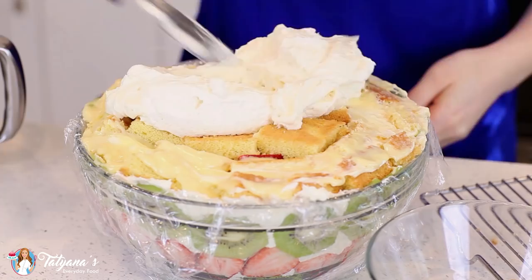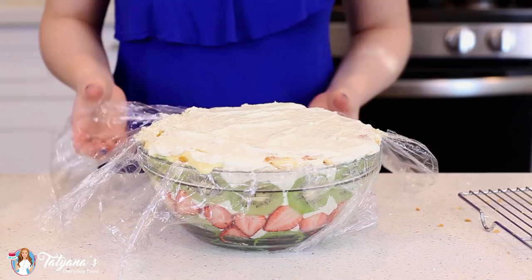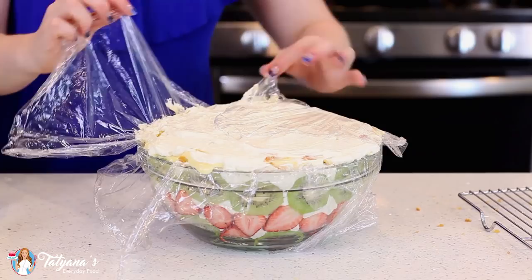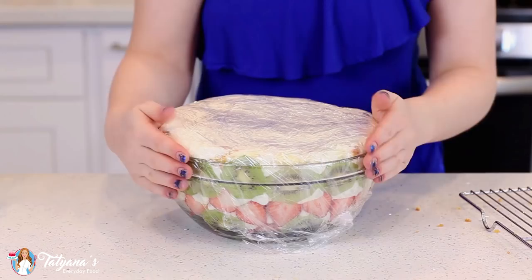That was so much fun to put together! Before placing this into the refrigerator, I'm going to pull the plastic wrap up from the sides, wrap the top, and gently press it down. Then add some extra plastic on top. Let it chill for at least four hours — or if you have the time, make it the day before and let it sit overnight.